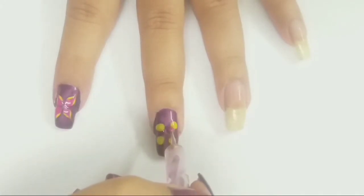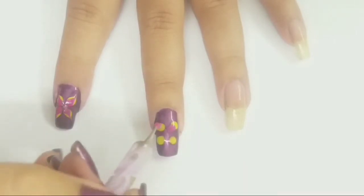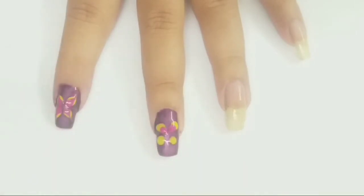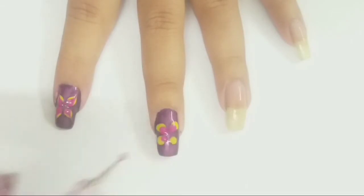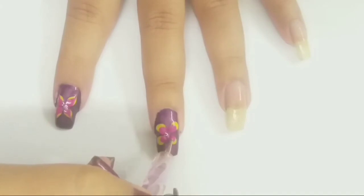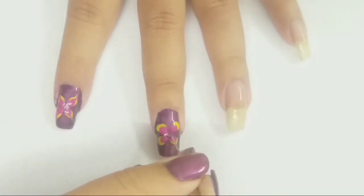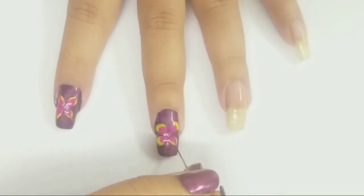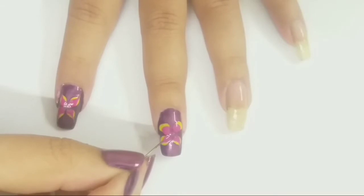Next, adding four dots of color fuchsia inside the yellow blobs with the help of the dotting tool. With the help of a needle, I'm dragging nail polish from inside to outside and create a flower pattern.